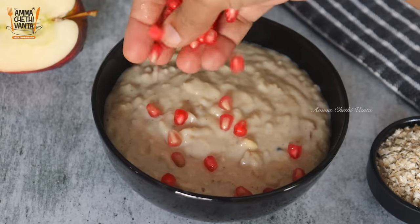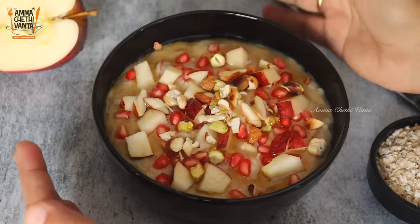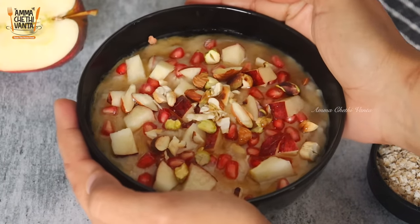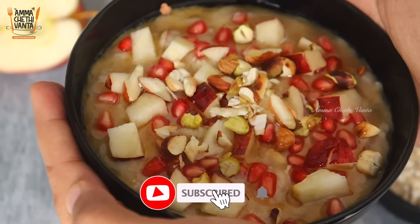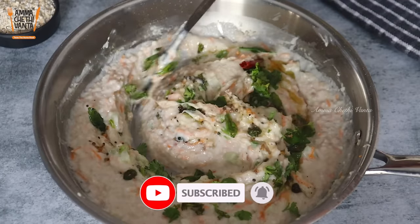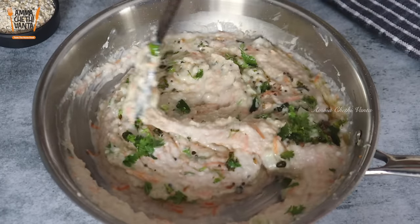So, I will share the best recipes for oats. I have tried a lot of recipes for oats, including regular recipes. So, I will share 3 recipes for oats.